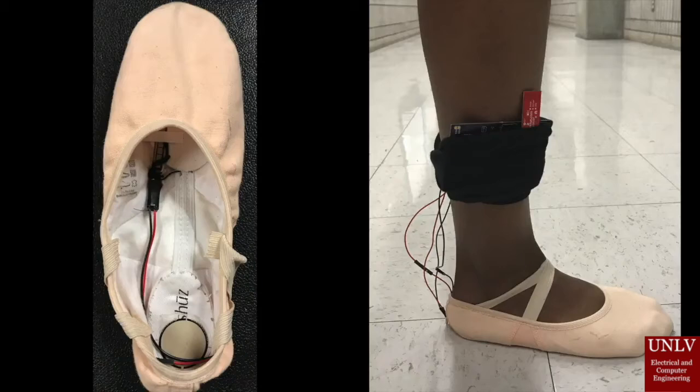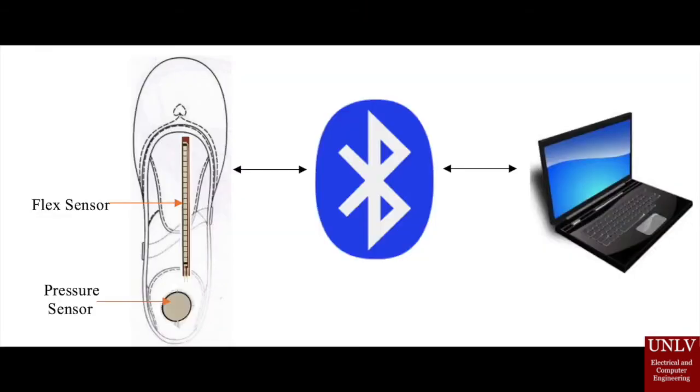The flex sensor determines if the dancer is fully pointing their foot. The pressure sensor performs two separate functions. The first function is to trigger a stopwatch to keep track of how long a dancer balances on their toes. The second function is to determine if the dancer is landing on their feet correctly when jumping. The shoe wirelessly connects to an Apple computer using a Bluetooth module.